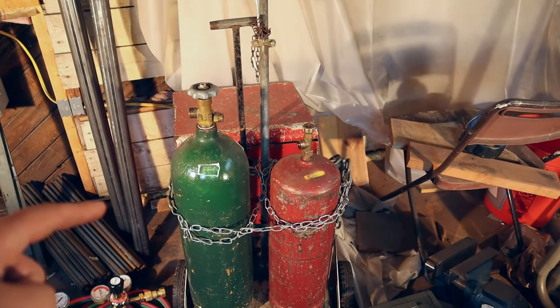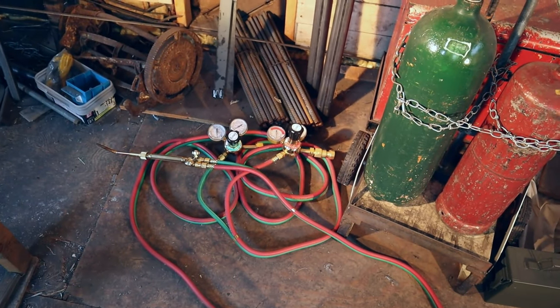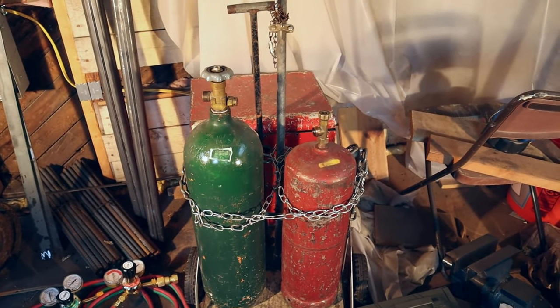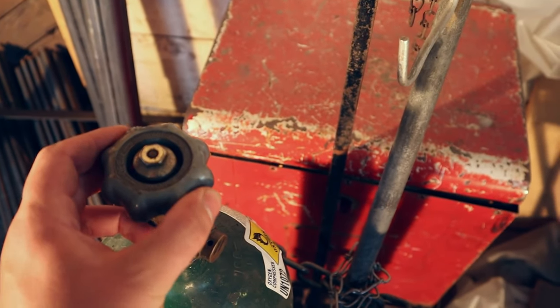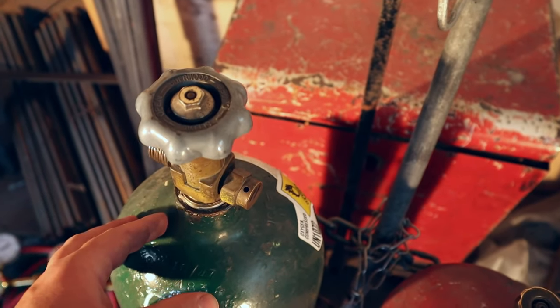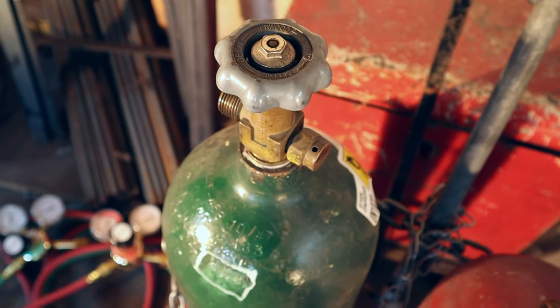I've got my oxygen and acetylene tanks here, and I've got the hose right there. I'm going to show you how to assemble it and disassemble it the right way. Step one: make sure your valves are all the way closed. I'd be concerned if they were already open when you have them set up, because you'd probably be losing all your gas.